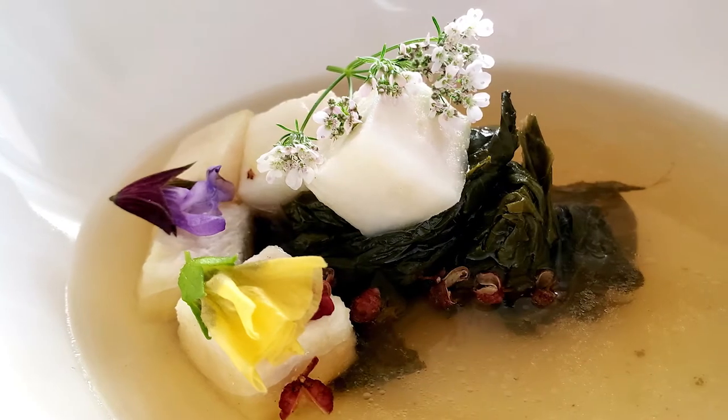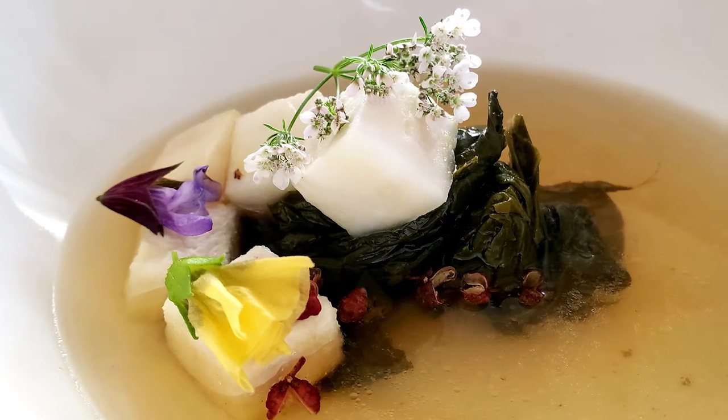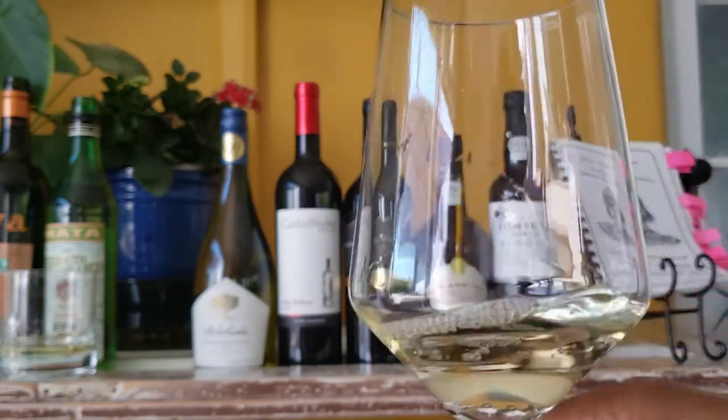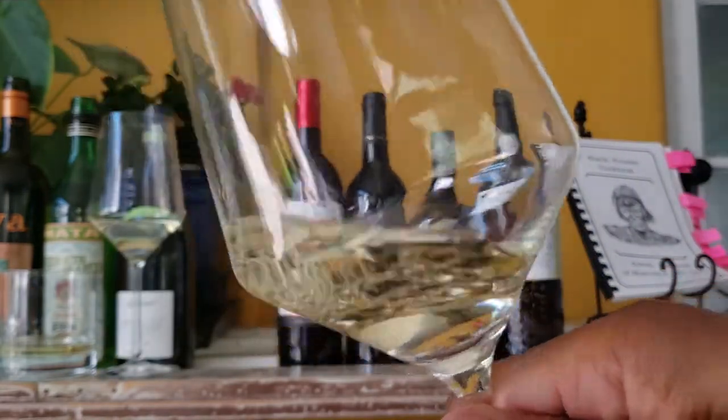Next up, we'll be playing with good old potlicker — the juice at the bottom of a pot of greens. This one is made from turnips, and we're adding some pepper and edible flowers. The potlicker will be served with a Sauvignon Blanc from the Loire Valley in central France, and a Sauvignon Blanc from the Aconcagua Costa along the Pacific Ocean in Chile.